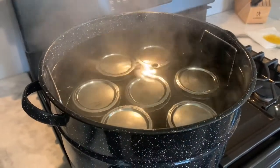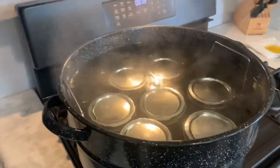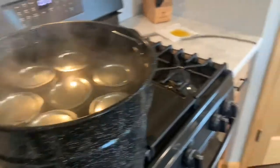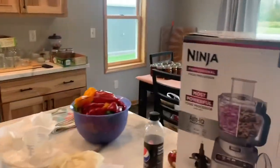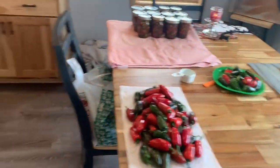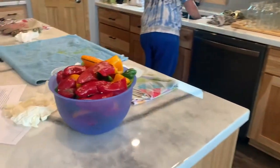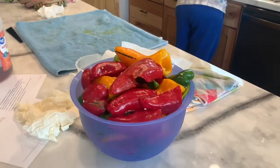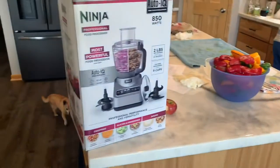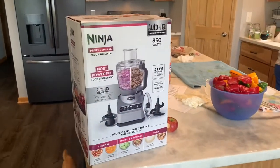The last batch of cowboy candy is in the water bath now, so we're going to move on to the hot pepper jelly — jalapeño jelly. This calls for not only jalapeños but also sweet peppers and green peppers. I've got some of those cut up. We're going to dice them up in our Ninja and then we'll show you from there.